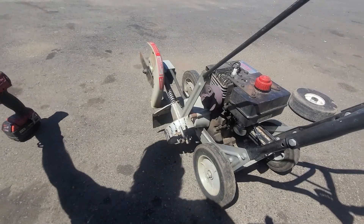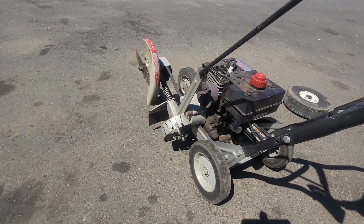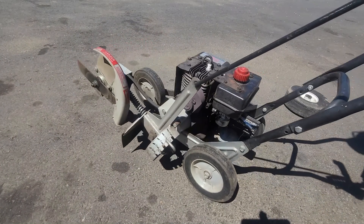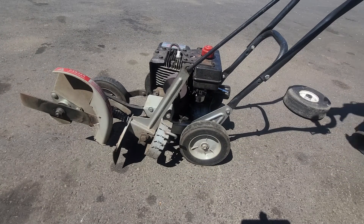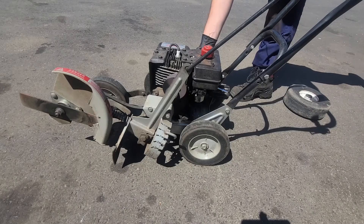Now we'll give it a test run. If the engine doesn't start, you can adjust the high idle screw on the bottom of the carburetor.